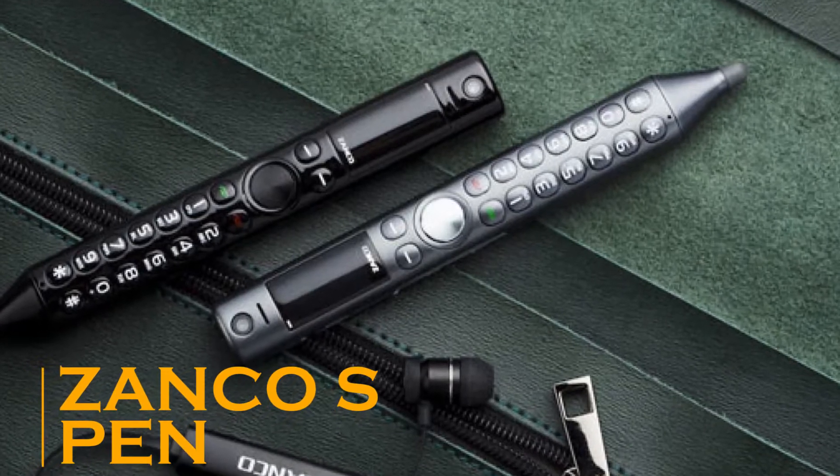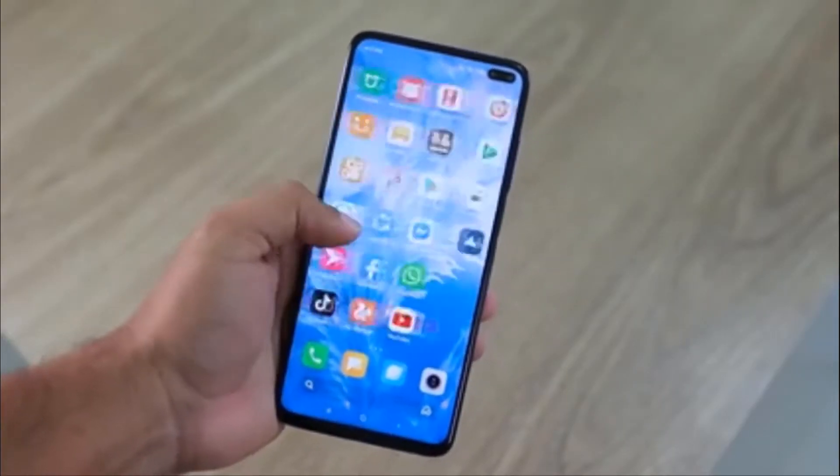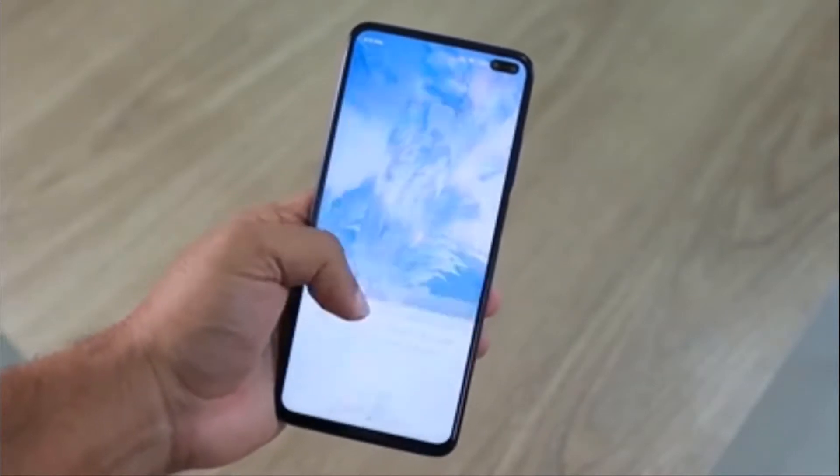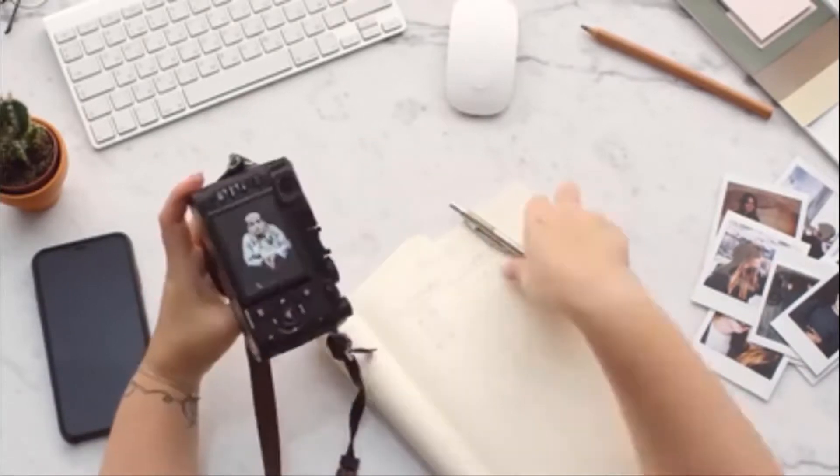The Zonko S Pen — while most of us like smartphones with unbelievably large screens, more and more people are getting bored of them. In all honesty, there is little room for innovation left in the same old smartphone designs and operating systems, and I am sure that many people feel the same way.